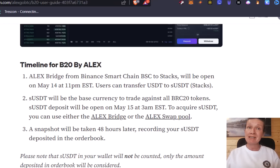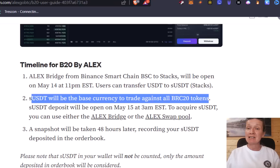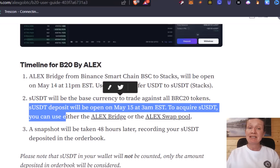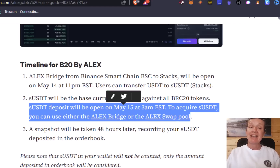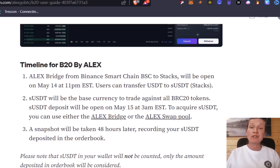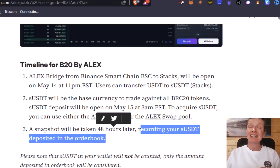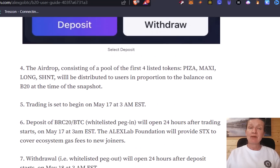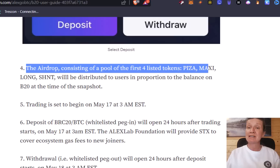You need to transfer USDT from Binance Smart Chain using the bridge — I'm going to show you that so don't worry. USDT will be the base currency to trade against all BRC20 tokens. SUSDC deposits will open on the 15th of May. To acquire SUSDT you can either use the Alex bridge or the Alex swap pool. A snapshot will be taken 48 hours later — that's 48 hours from the time of recording — and your USDT deposited in the order book is what determines how many tokens you get.